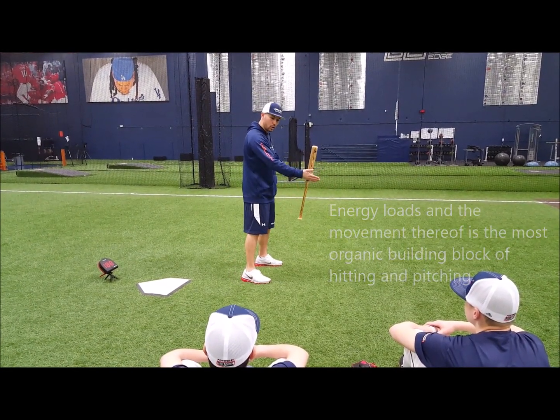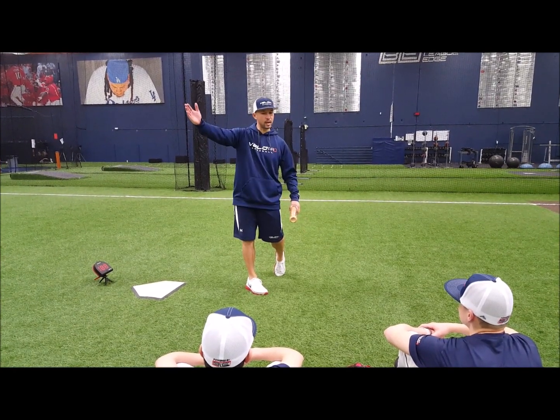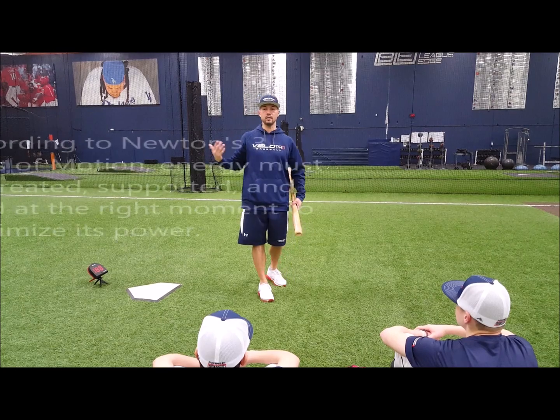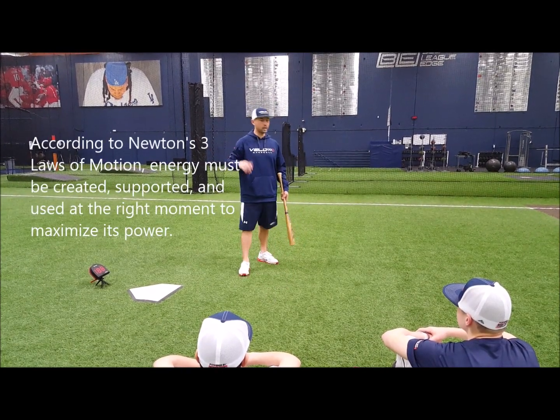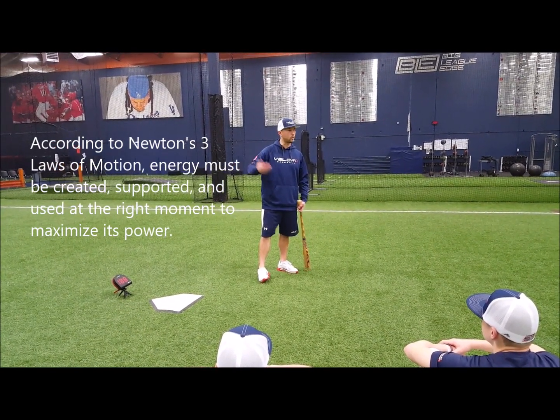How do you take an energy load or create a load, support it, and then use it at the right time? Three things: create, support, and use it. And that's essentially how we have built the BL harness, based on human movement, because that's what athletic movement is built upon.